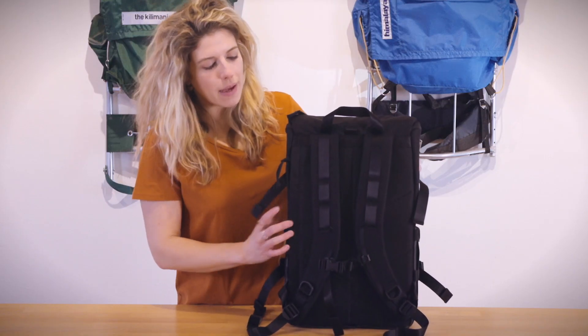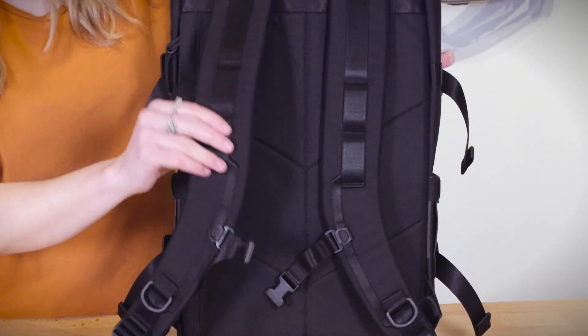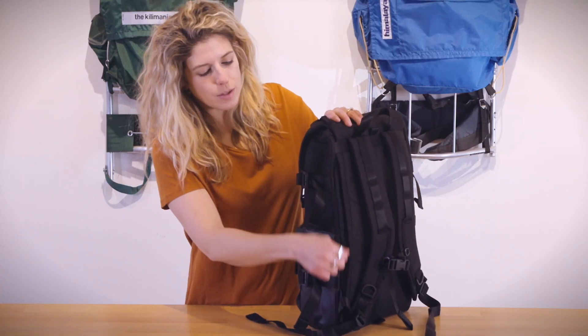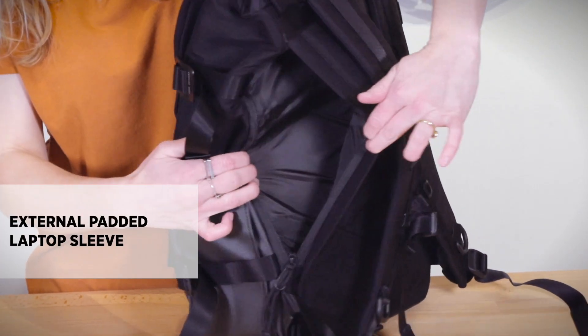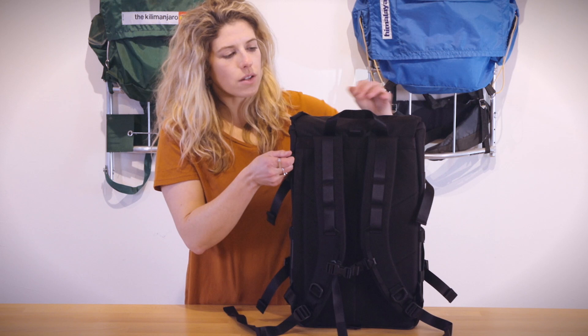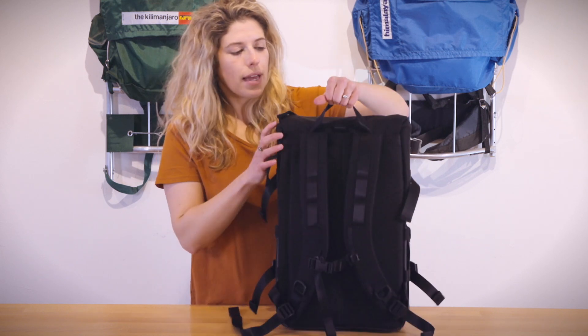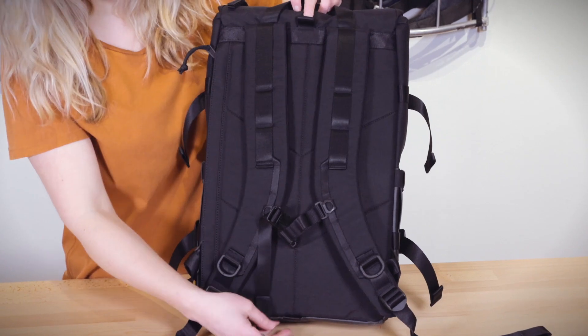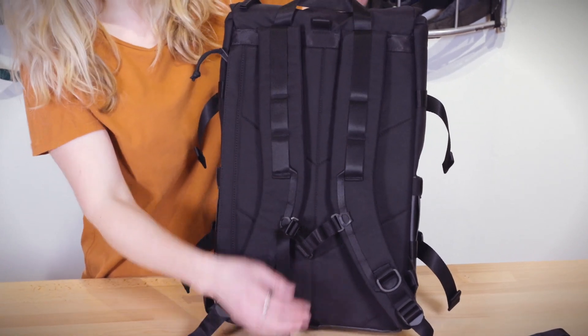The back of the bag has padded backpack straps as well as a sternum clip for reinforced support. There is a zippered exterior laptop compartment that is padded and fits most 15-inch laptops. There's also a carry handle loop and our pack fast travel bag attachment loops, where you can attach your Rover Pack Premium onto our travel bag.